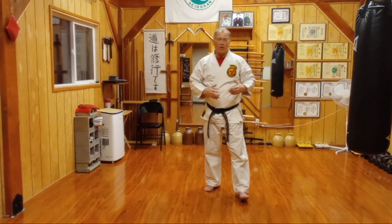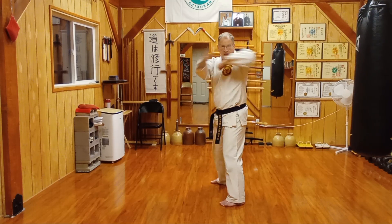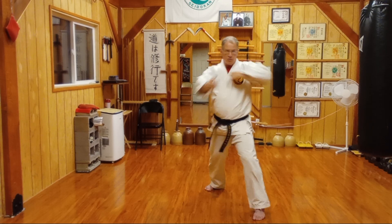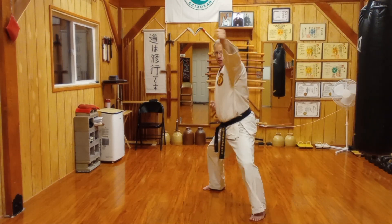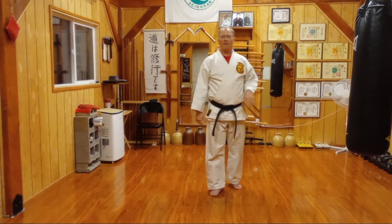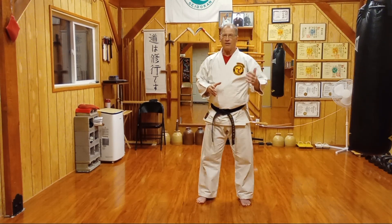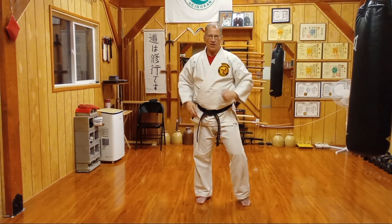This technique, as always, we're going to use in movement. So we can use it here in side horse stance. We can move in zen kutsu dachi. We can move in shiko dachi. We can move in nekawashi dachi. Using all of our stances as we move forward and back, side to side, working different angles, different stances, all with the same combination of strike.